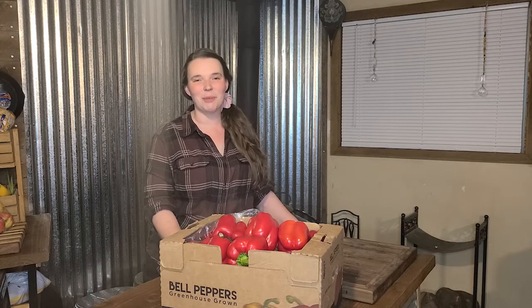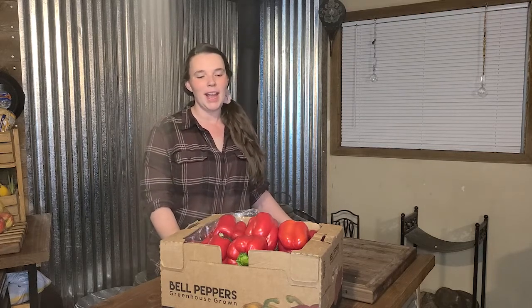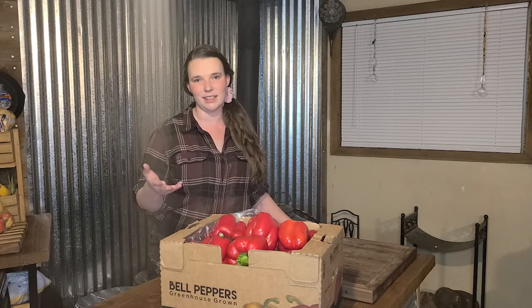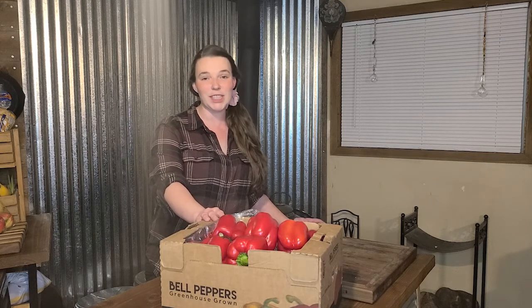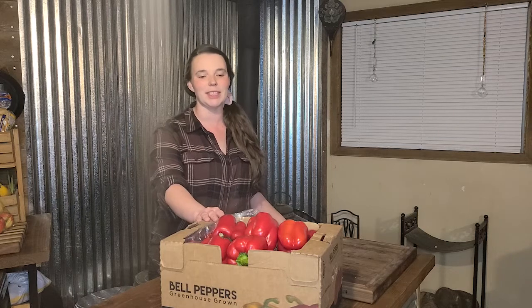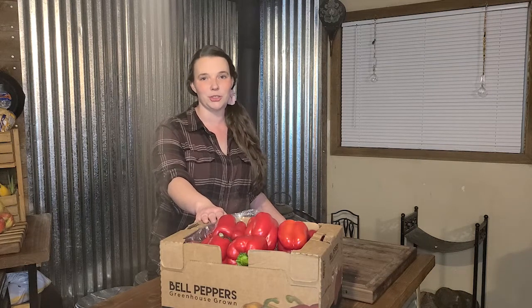Hi guys, welcome back to Kirshner Farmstead. My name is Kirstie and tonight we are going to be talking about freeze drying. We have the medium Harvest Right freeze dryer. When our garden isn't in full swing, we look for really good deals on produce. We actually found bell peppers at our local Grocery Outlet for only 50 cents each — here in northern California, that is a great deal. We got a whole case of red ones and we are going to be freeze drying them.